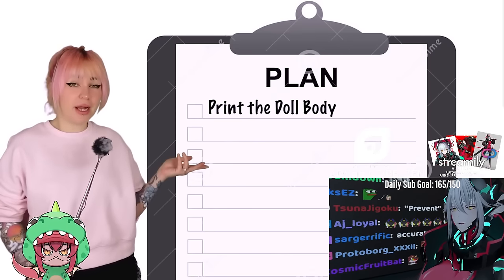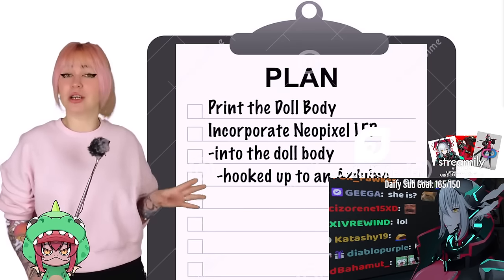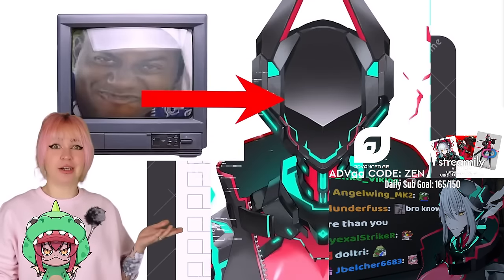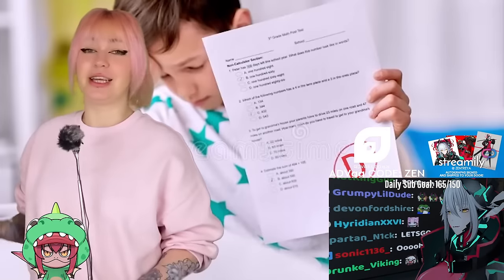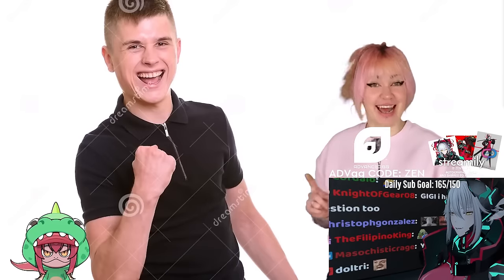The plan is to print the doll body, incorporate NeoPixel LED into the doll body hooked up to an Arduino, plus a screen in her visor for the signature look when she wears her helmet. I'm talking big here with no knowledge in wiring up LEDs, soldering, programming, and a D in physics when I went to school, but I'm gonna make this work.